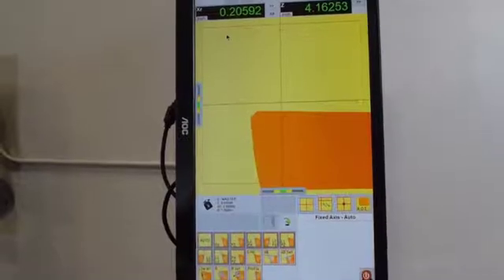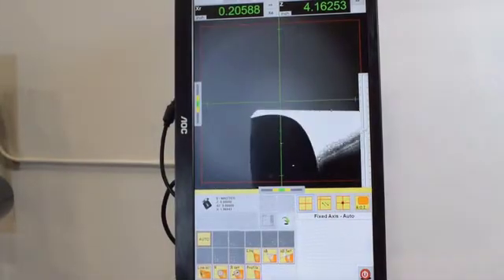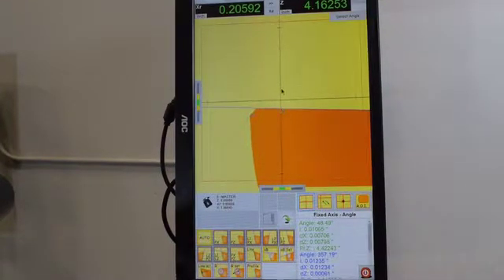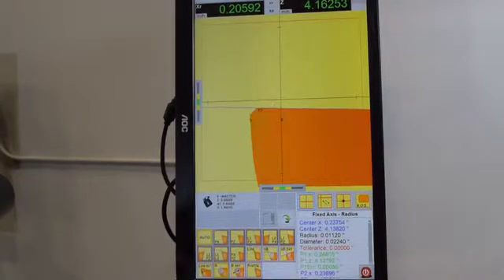The Unico Light also comes equipped with a tool inspection feature, which allows you to more closely examine your tools for any defects or damage. And tool geometry features, such as tool angles, which can be achieved using two-point lines and viewing each angle separately, along with multiple other features. Or a tool radius, which can be achieved in as little as three points.